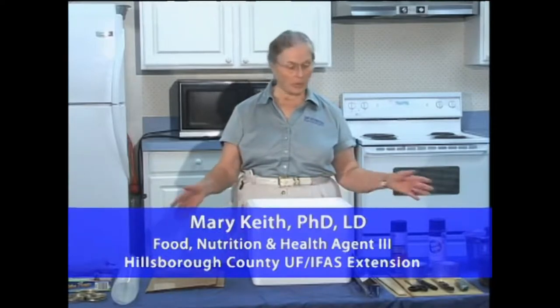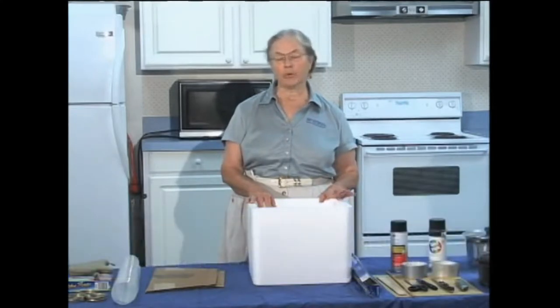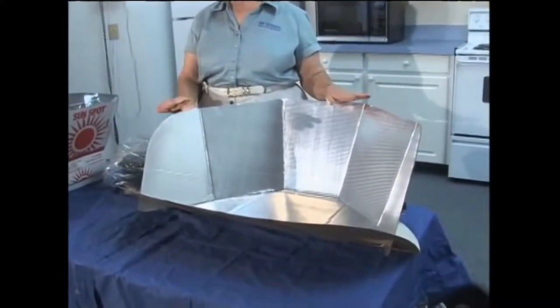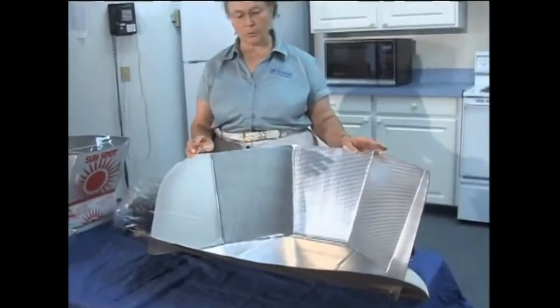We're going to make one today. We've got easily available materials, but first we're going to show you some of the newer varieties that you can buy if you want to just go out and get one. This first model is from Solar Cookers International — it's called a Cook-It. We're not promoting any particular brand; these are just two of the many available on the market.